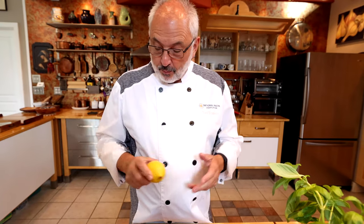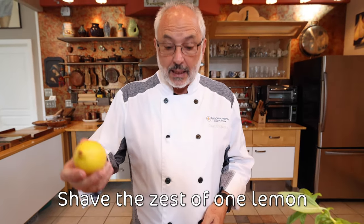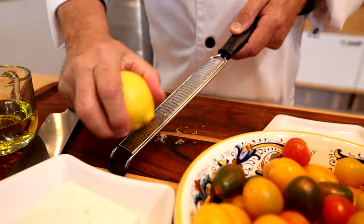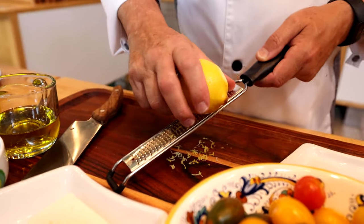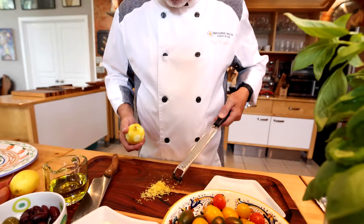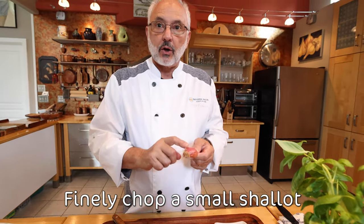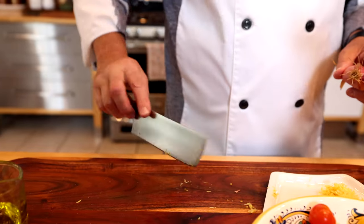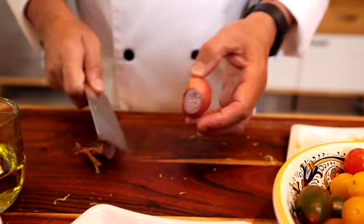Now we do the prep — very simple prep. I'm going to use a microplane to zest one lemon. This is organic, so I don't have to worry about the wax. Try not to get the white stuff — it's called pith — that's a little bitter. I'm going to choose a small shallot, and the shallot and the lemon are going to be mixed together into the salad.